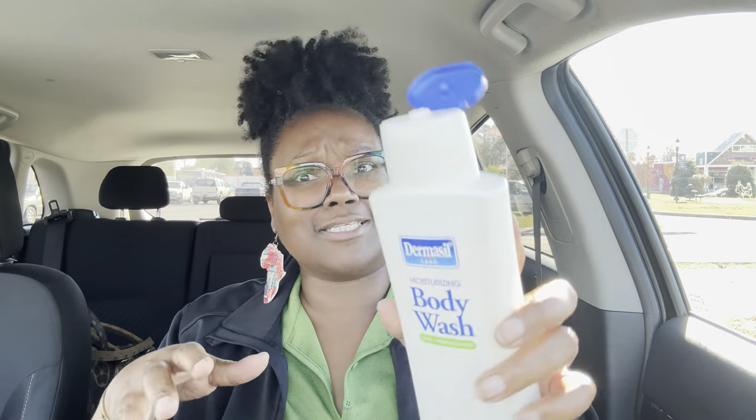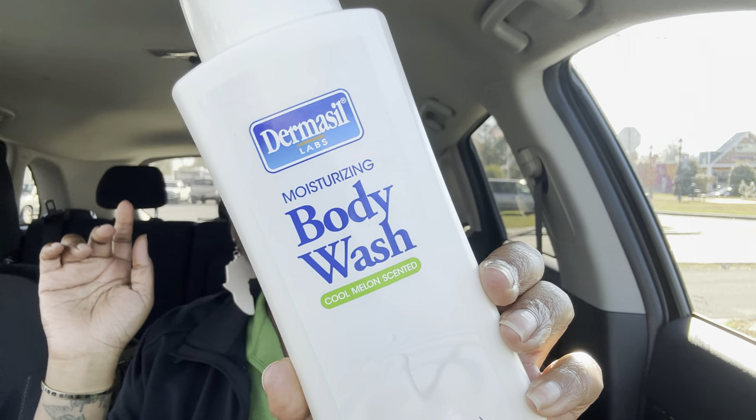I think I still have the cherry one, and that one smells like Juergens cherry blossom or something like that. But this one right here smells like cucumber melon from Bath and Body Works. It smells really good y'all and it does the body good. It gets a nice lather going and everything. So I did it from the neck on down.